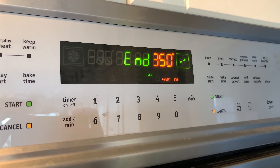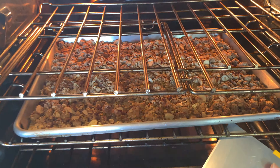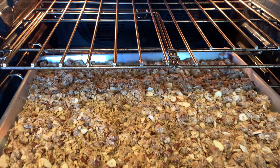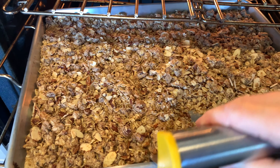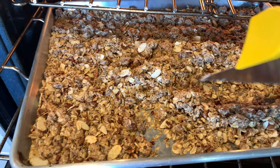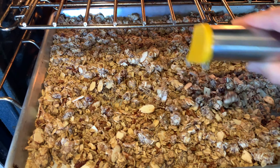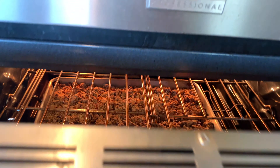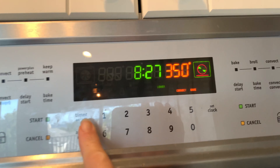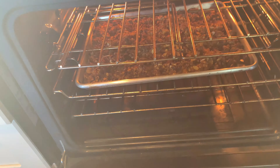Ten minutes later the mixture looks really good. I am going to mix it and turn it over, but you actually don't need to unless you notice that things are getting overcooked. My raisins were really nicely coated with the almond meal, so I actually disturbed them by mixing — that ends up being a mistake at the end, but the whole batch is still salvaged. I'm going to stick it back in for another 10 minutes, but I recommend doing it in five minute increments just to make sure that you don't burn the raisins.